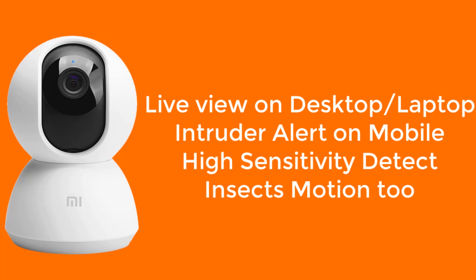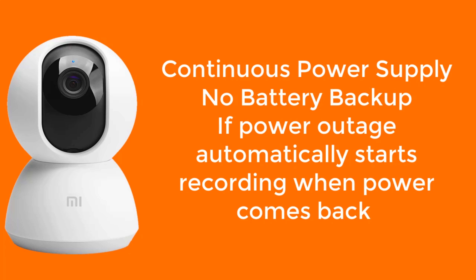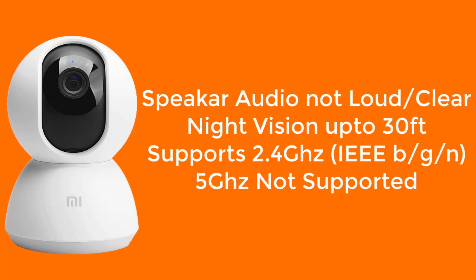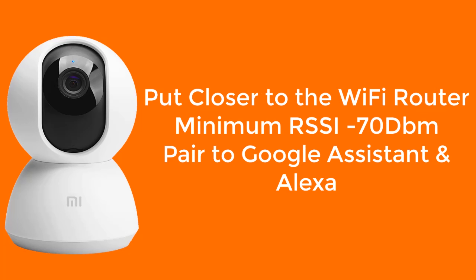It sends an intruder alert via push notification on mobile. On high sensitivity, it sends push notifications even when mosquito motion is detected. You need a continuous power supply to operate this camera — there is no battery backup. If there is a power outage, the camera will start recording again and reconnect to Wi-Fi as soon as power comes back. When the memory card is full, the camera automatically deletes the oldest video to free up storage. You can set up external NAS storage; there is no cloud storage option. Camera storage video is not encrypted, so anybody can view the videos using the memory card. The inbuilt speaker audio is not very loud and clear. Night vision quality is good at this price range — the camera can see up to 30 feet in night vision. The camera operates on Wi-Fi 2.4 GHz and supports IEEE 802.11 BGN standard; it does not support Wi-Fi 5 GHz. Keep the camera close to the Wi-Fi router to avoid frequent disconnection — minimum signal strength RSSI should be minus 70 dBm.